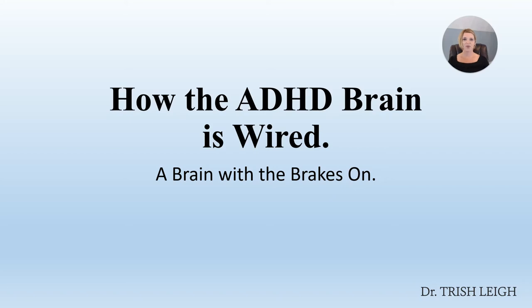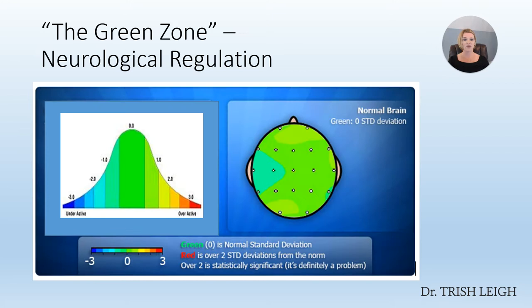Welcome back to Module 2 in your short course workshop on how to heal ADHD by rewiring the brain. Let's rock this module out because it's on the ADHD brain pattern, how it's wired, and I'm going to teach you that ADHD is a brain with the brakes on. So, let's get started.